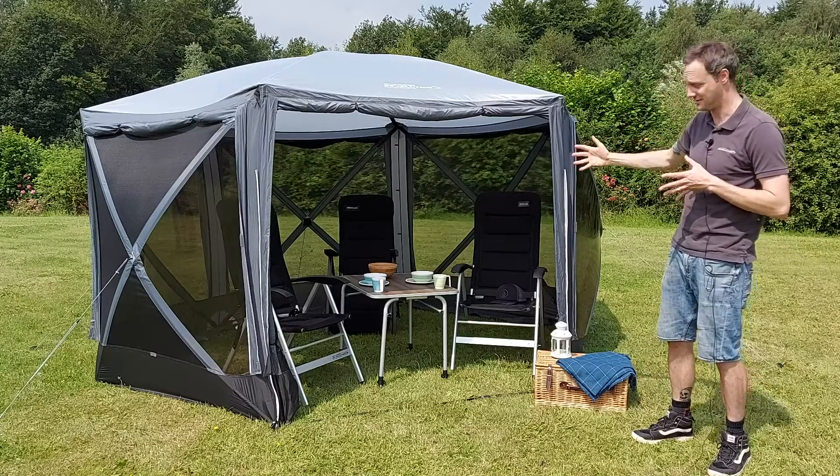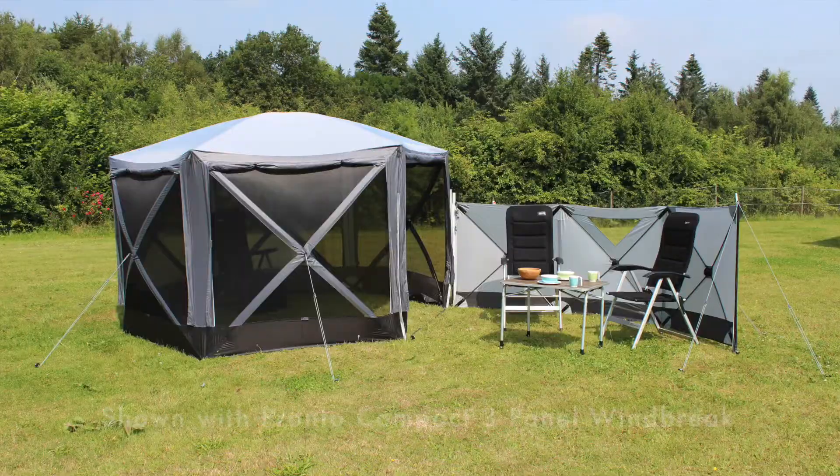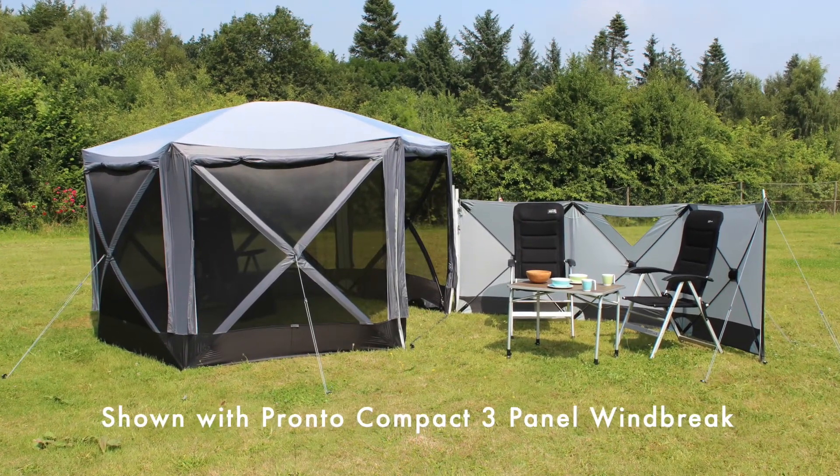There's loads of room inside for plenty of chairs and tables, storage, or bikes — an ideal addition to your camping or caravanning setup.